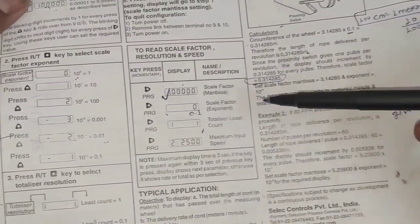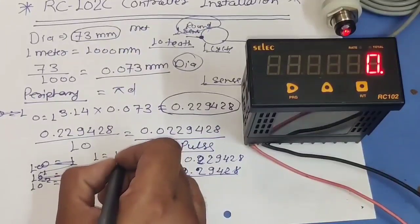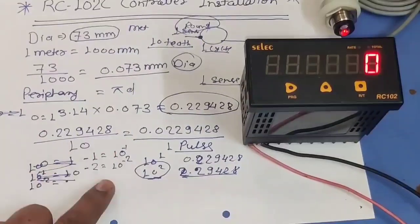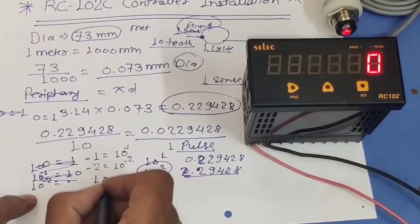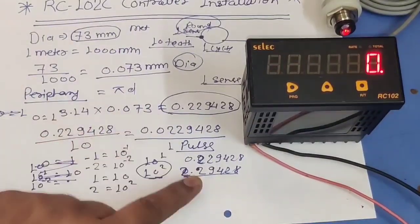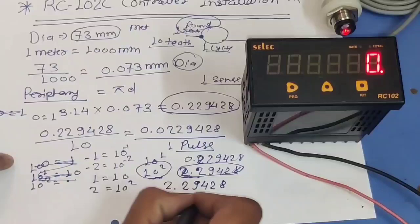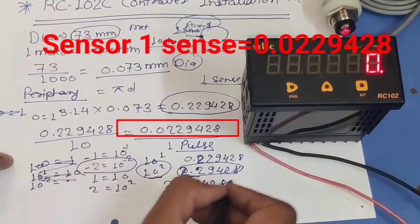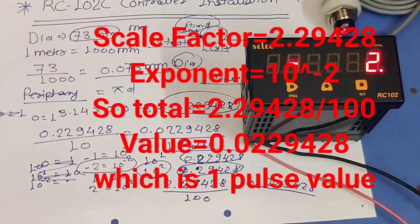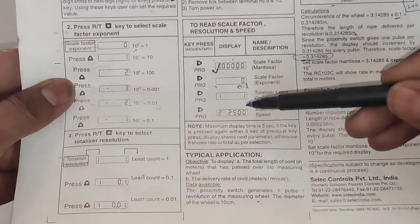Now the second value is scale factor exponent. Because we multiplied by 10 to the power of 2 in the mantissa, in the exponent we divide by 10 to the power minus 2. If you set 0, the value is 1. If you set minus 1, the value is 10 to the power minus 1. If you set minus 2, the value is 10 to the power minus 2. If you set 1 the value is 10, if you set 2 the value is 100. Because we multiplied by 10 to the power 2, we need to set exponent to minus 2, giving us the correct per-pulse value of 0.022942.